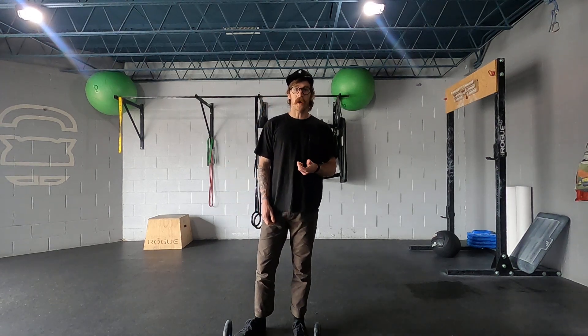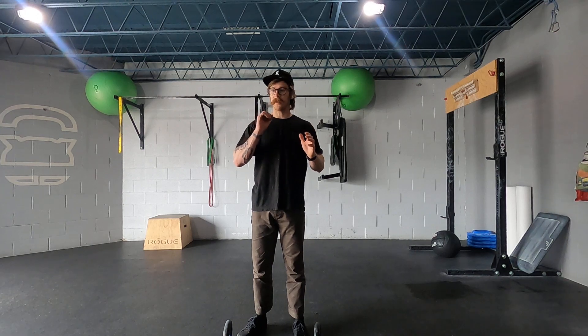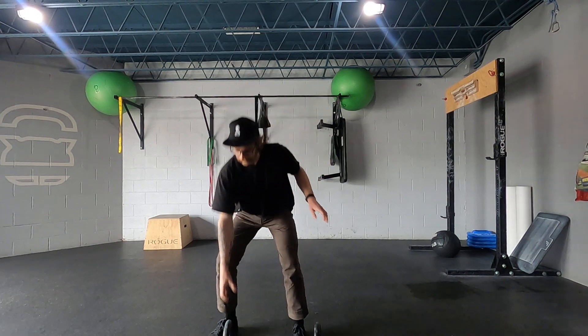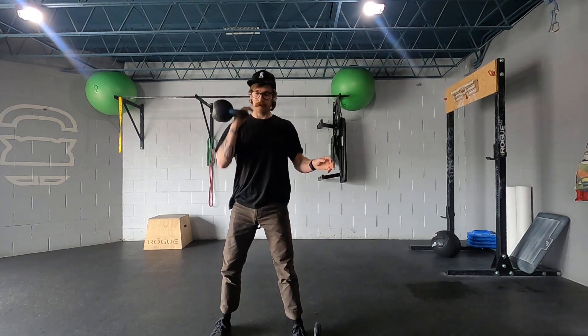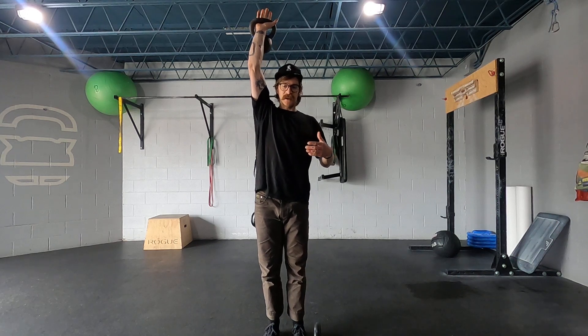To hold a kettlebell in the half overhead orientation, you're going to have to first clean the kettlebell into a rack, press it up overhead. This is now the half overhead position.